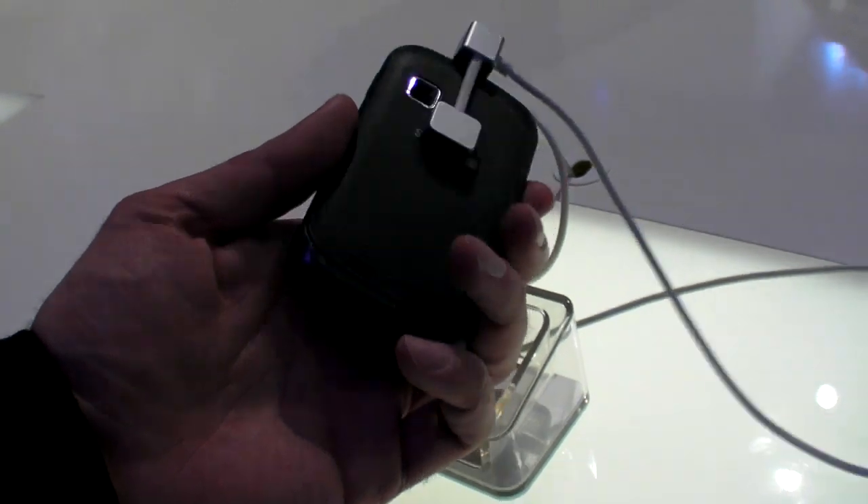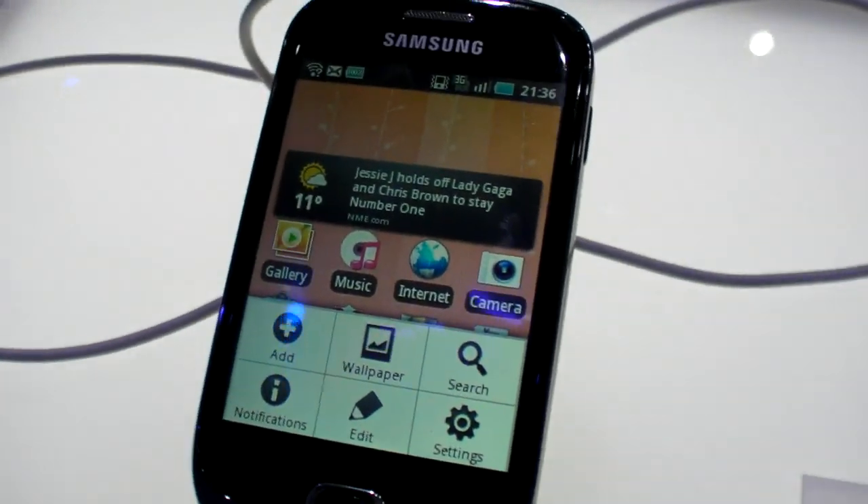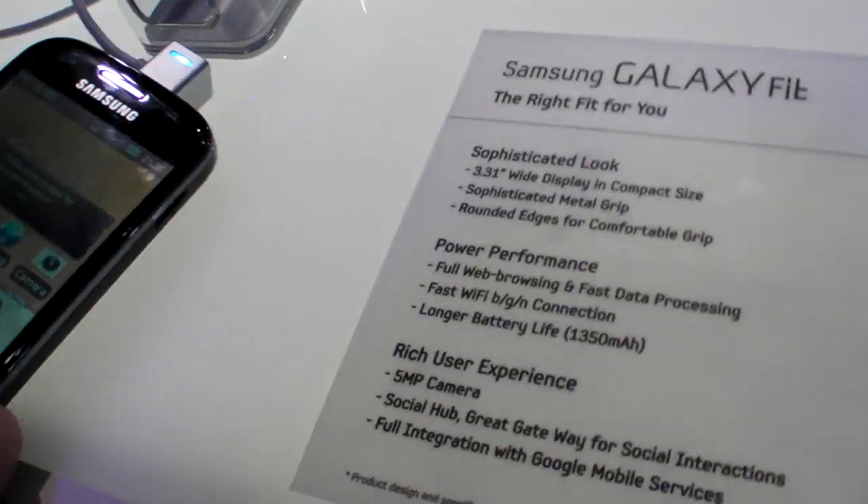There should be Android for everybody, not only for people who have a $3,000 budget for a smartphone.